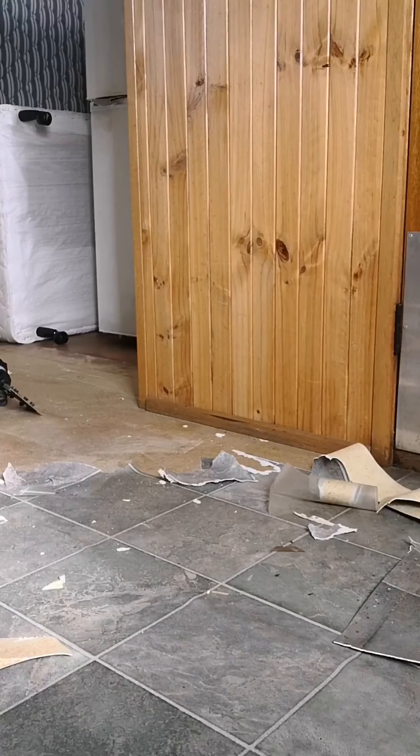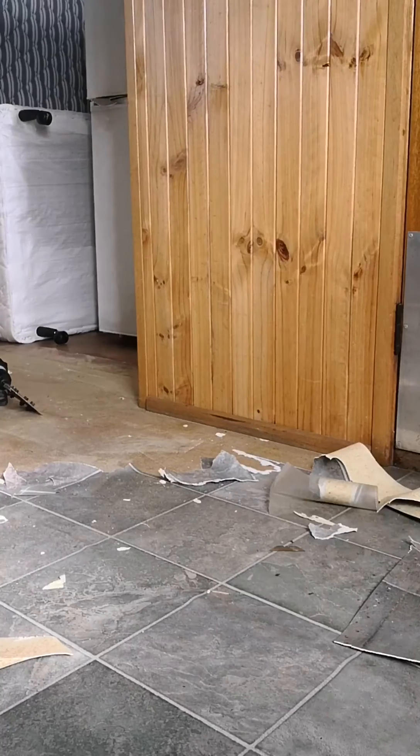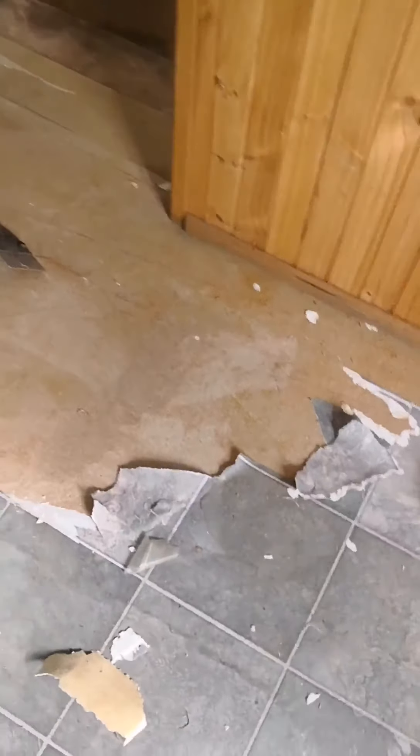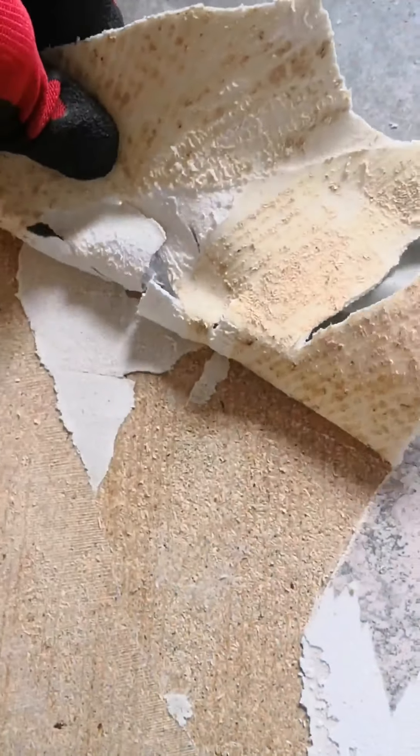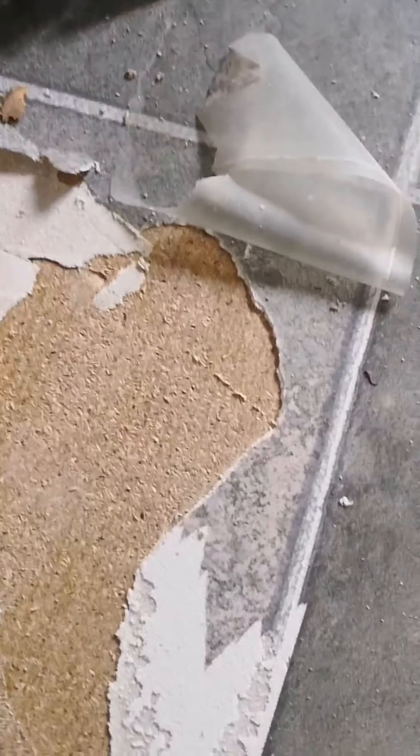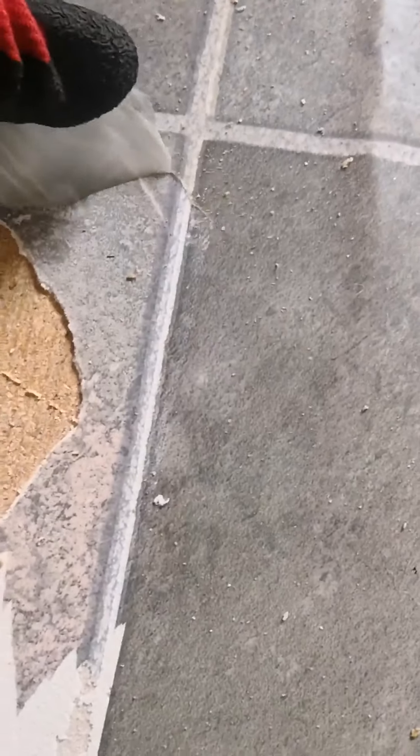You can see with the floor scraper it takes a lot more muscle and doesn't really get under the lino as well. It starts to shear off into two different parts — it leaves the glue down with the backing and just takes the top layer off. I want it to take everything off. This one has a clear plastic layer on top too, so there are a few layers to deal with.